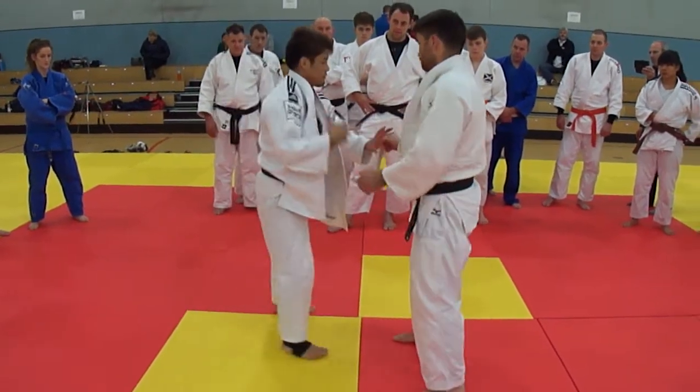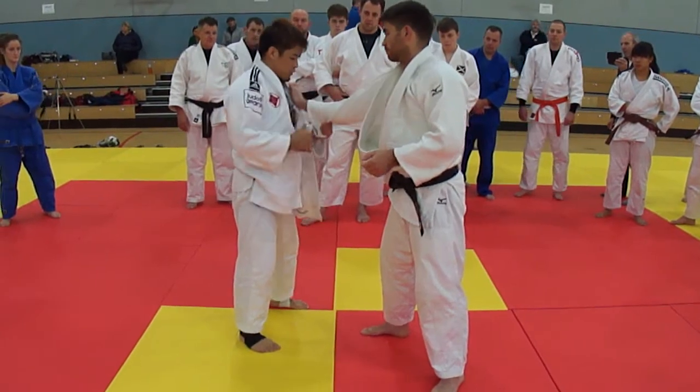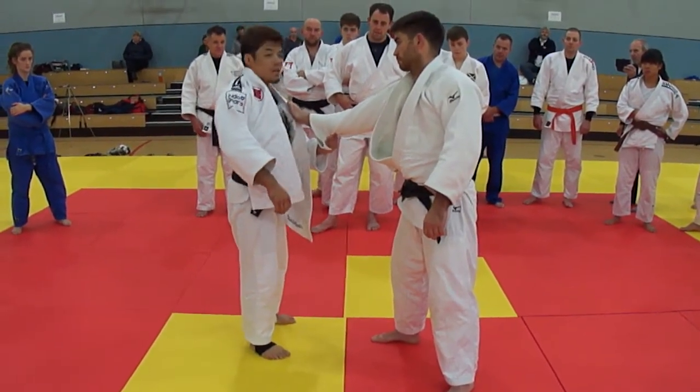So if it comes, just try. Just flip here, and then push down, like this. And I think you are going to feel it. Okay?